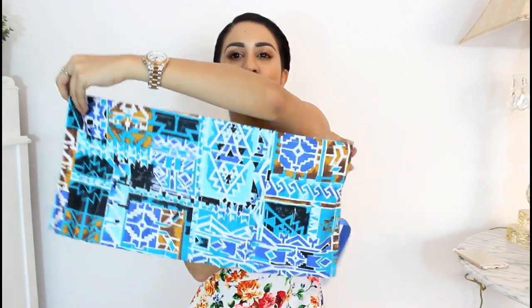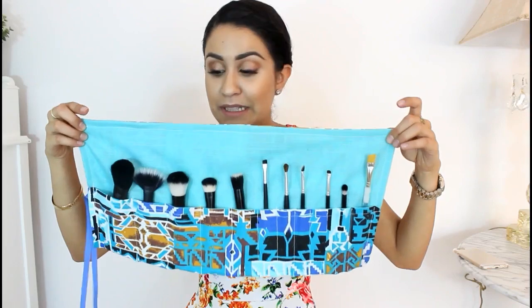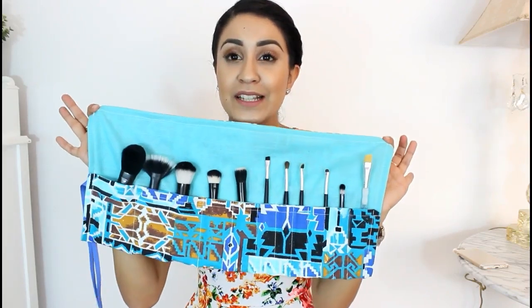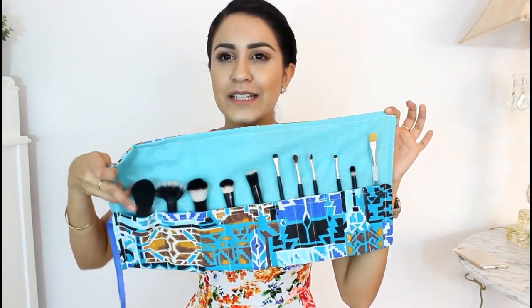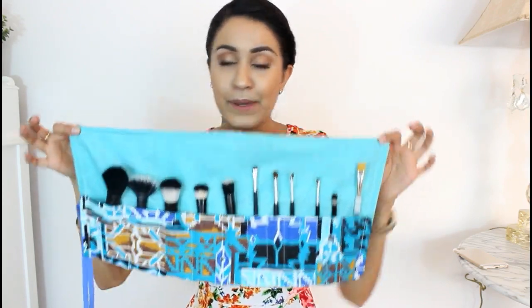I also made a crop top out of this fabric, so if you guys want to see that, make sure to see below — I'll attach the video. This is how it turned out. I loved it and you can use this when you travel or just on a daily basis.